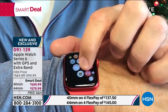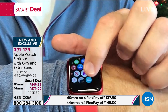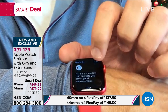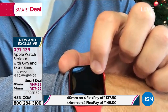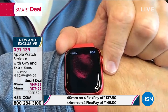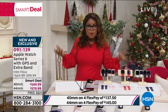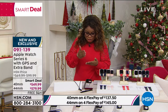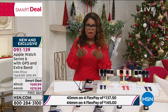It actually has an EKG on here. This is not going to diagnose a heart attack or anything like that. It also has a feature that will check your oxygen level — it measures your blood oxygen. We know how important that is in the world of COVID. So it actually not only has an EKG app built into it, it also has an app that will measure your oxygen levels.